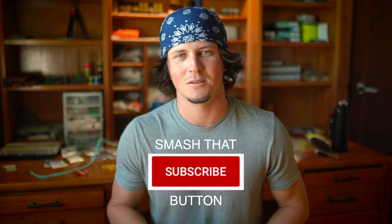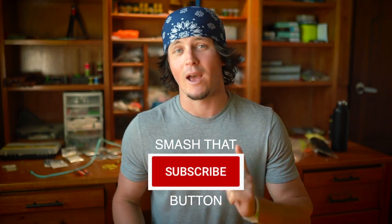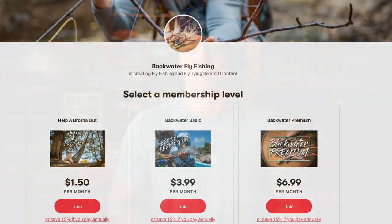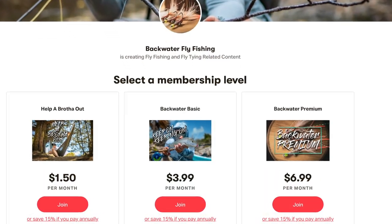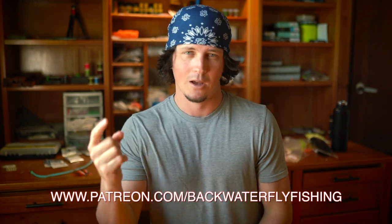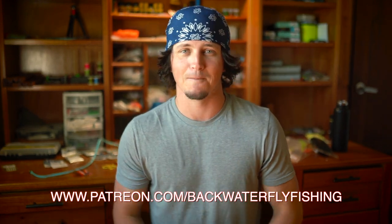What's up my dudes, Jesse Males here with Backwater Fly Fishing. As always, smash the subscribe button to this YouTube channel and if you haven't checked us out on Patreon, go check us out — we have tons of exclusive fly tying content, fly tying videos on the Patreon site for members only. So if you like these HD fly tying videos and you're learning something, go check us out on Patreon.